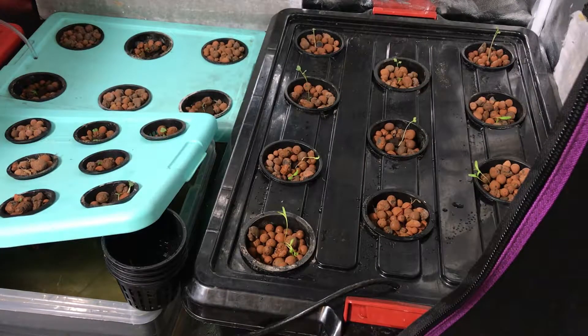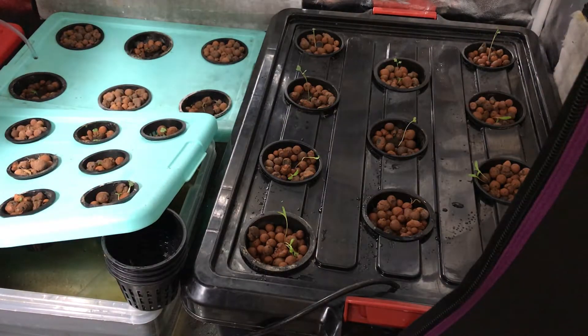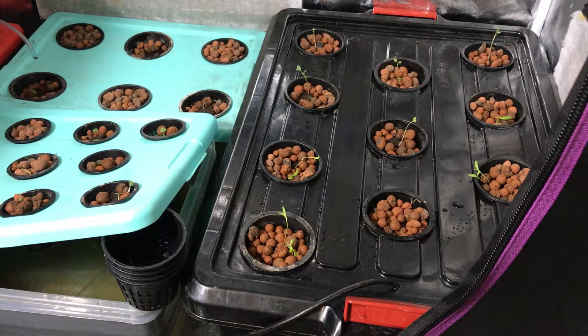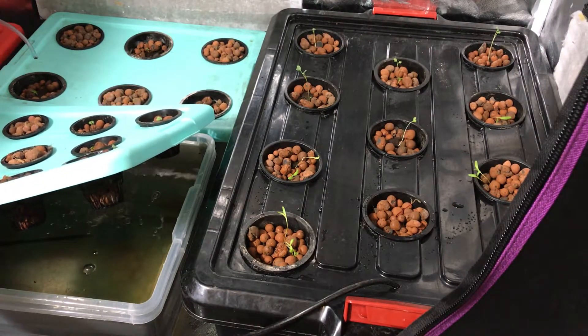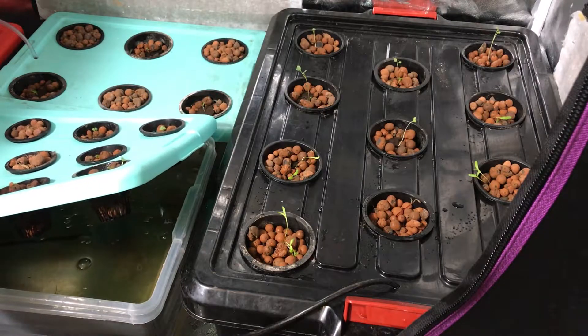I have my air pump set on a timer as well as the grow light. Usually when I add the nutrients, if the air pump isn't on I'll turn it on for a little bit so that the nutrients circulate. You can see that there are bubbles coming out now, and I'll just leave it on for a few minutes. That's basically how I feed my plants.